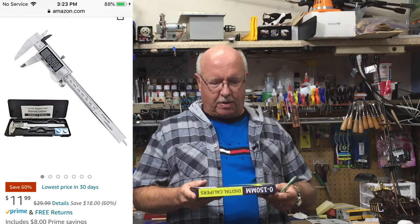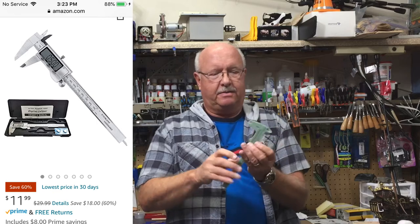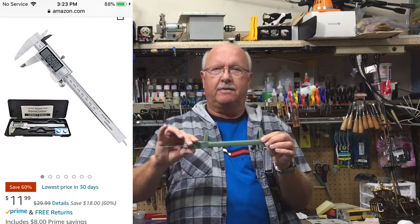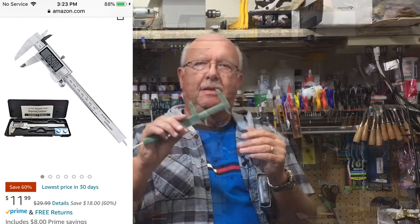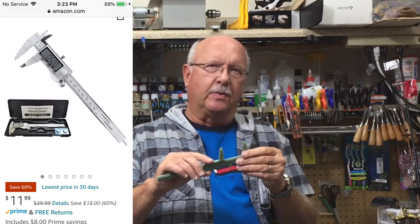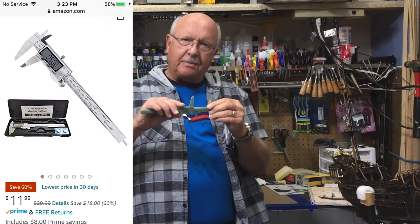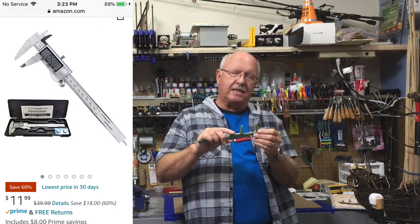So this is the latest. This is a rule I've had for many, many years — it's just a plastic slide that measures centimeters and millimeters. I never really used it much or had any need for it until recently, when I've been getting into model shipbuilding.